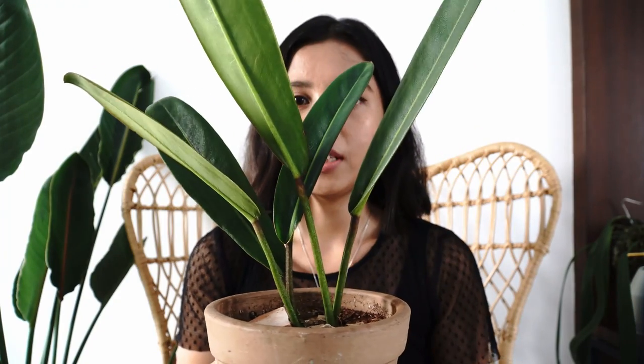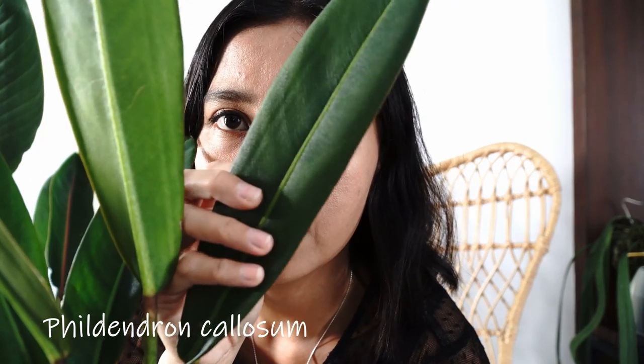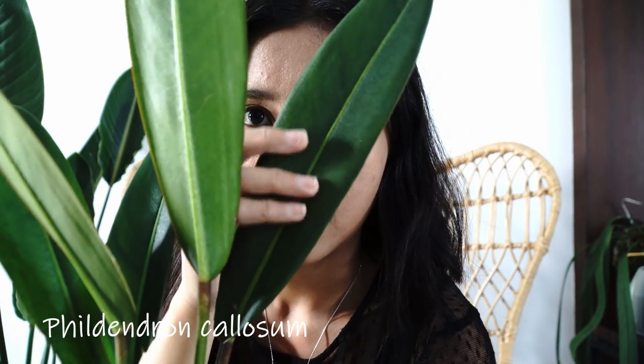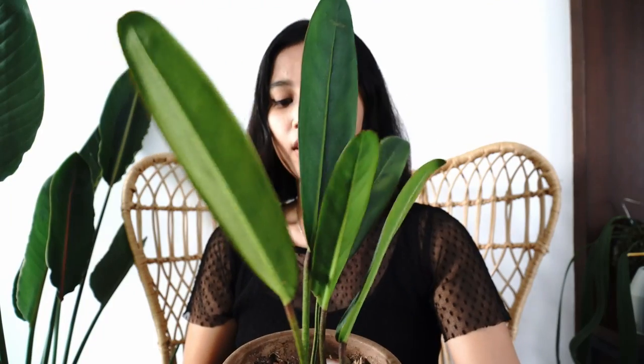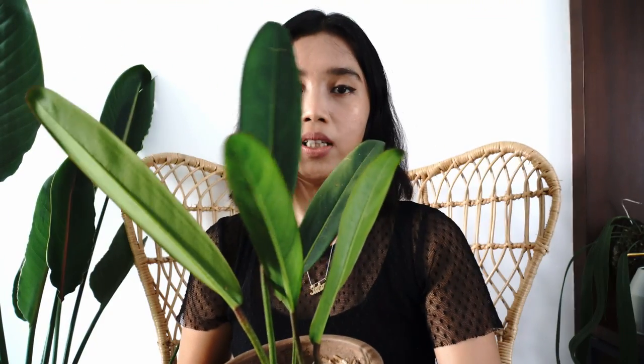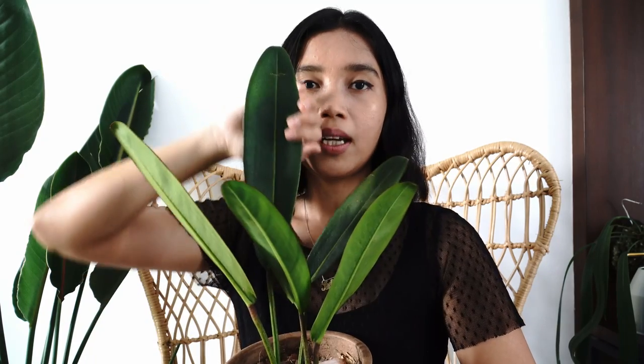This beauty is called Philodendron colossum. It reminds me a lot of a past philodendron I had because of the thickness and texture of the leaves — it's just the nicest thing ever, super thick. I hope this one lives with me; I've learned my lesson and I'm giving it more humidity. I just recently bought a humidifier, so I hope I can keep this one.